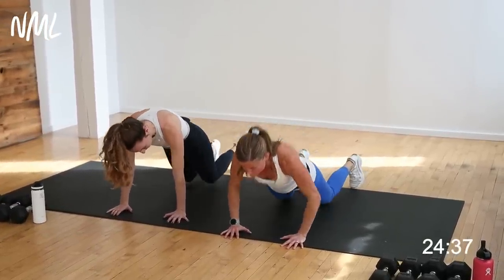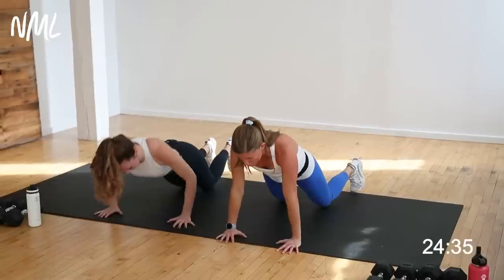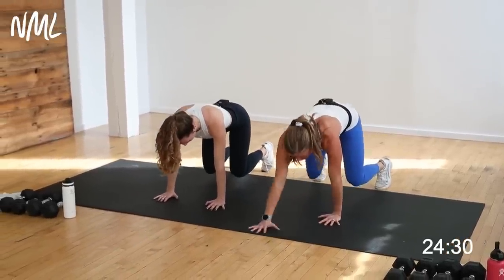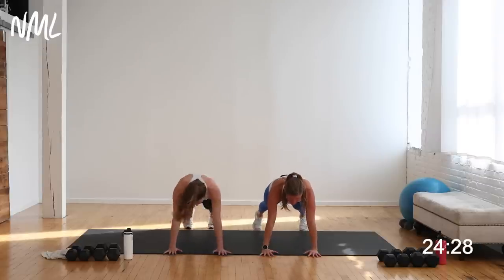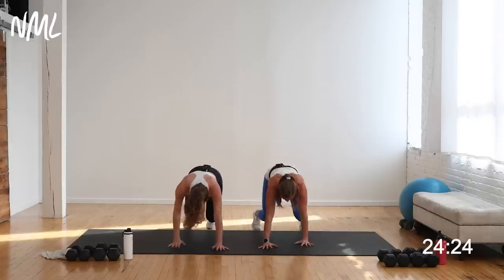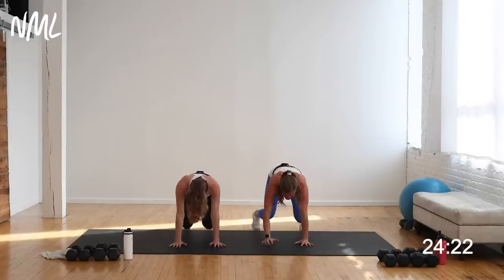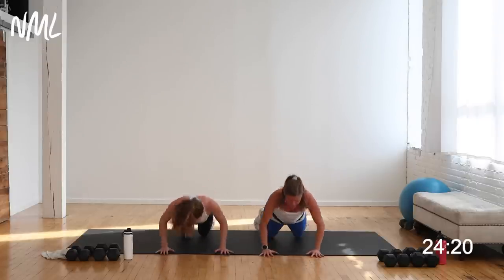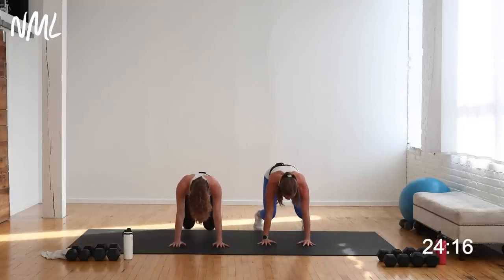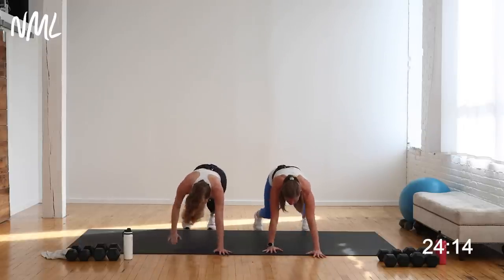Knees or toes, you're going to give me one push-up and then walk back to a bear crawl. I'm just walking back to quadruped position. Rachel's going to be hovering with knees off the ground. Walk out, you're going to be in a high plank position, give me a push-up. Walk back to bear crawl — knees can hover. You can always drop to your knees for the push-up, then hop to plank and walk back to bear crawl. Warming up the chest, shoulders, and core.